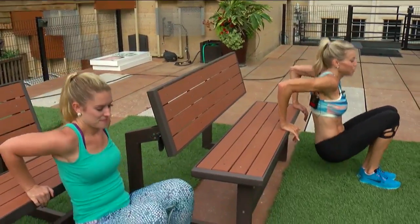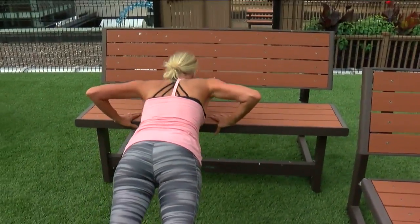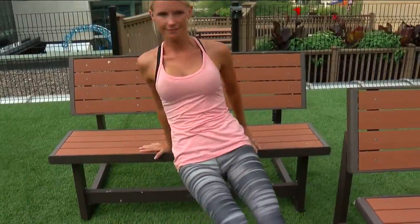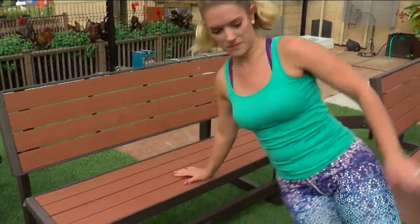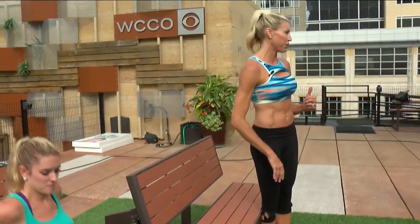We're going to take it to a tricep dip. Flip — push up. Flip back — tricep dip. Boom. Flip and push up. About 30 seconds of this and everything will be burning.